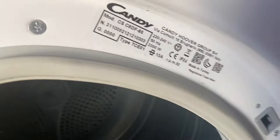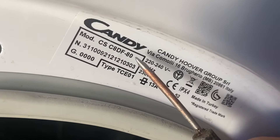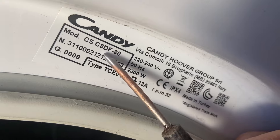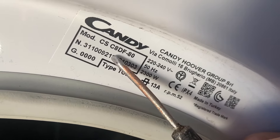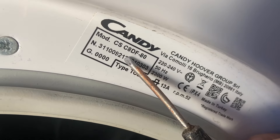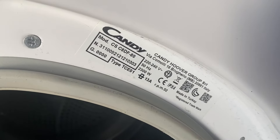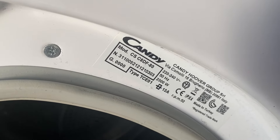Now that we know what's wrong, you need the part number to order a new item. You've got the model number of the machine there, and then the serial number is here — that's normally all you need. I think it's Ransom Spares where I found it — I'll put the link in the description if you need to order one.